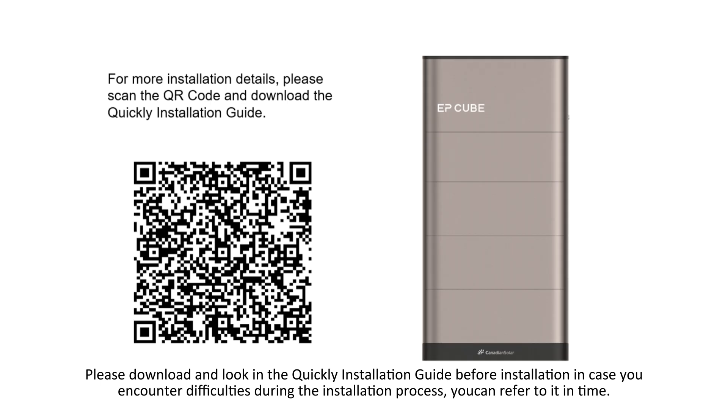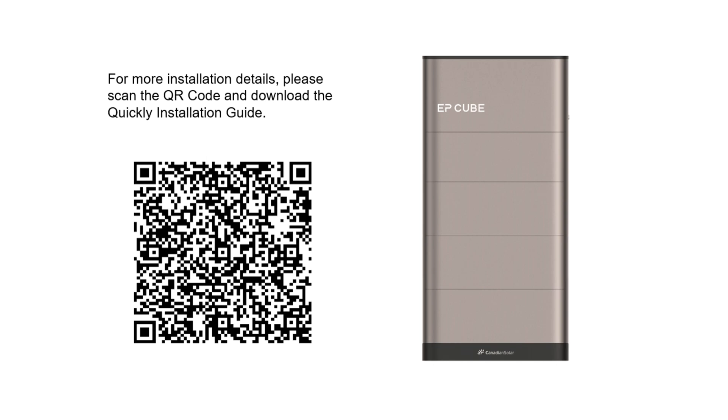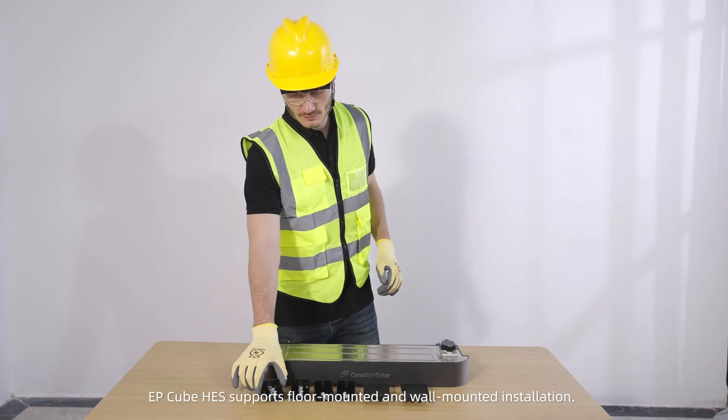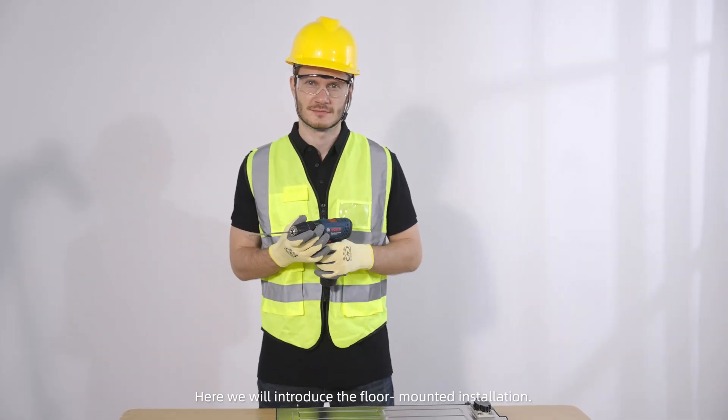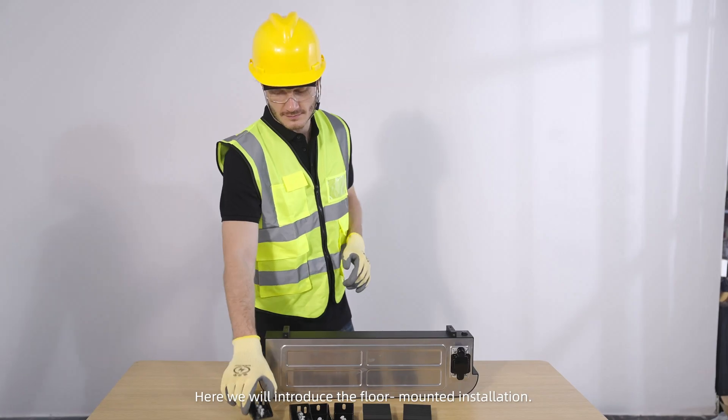Please download and review the quick installation guide before installation. In case you encounter difficulties during the installation process, you can refer to it at any time. EP-Cube HES supports floor-mounted and wall-mounted installation. Here we will introduce the floor-mounted installation.